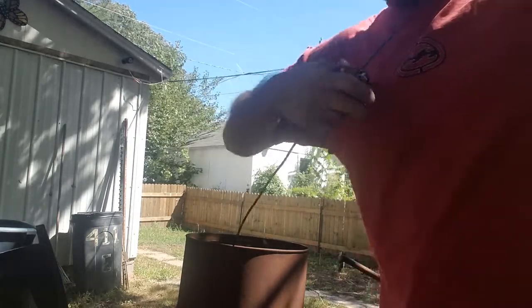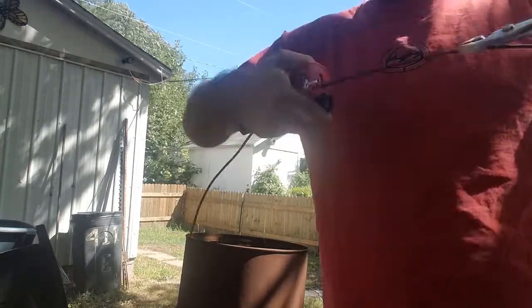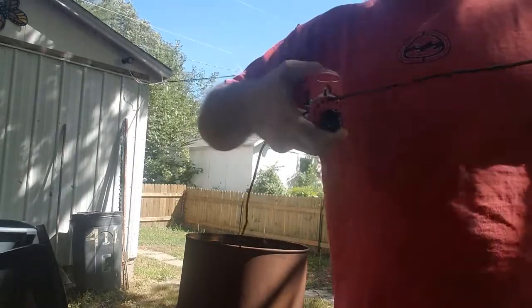If you're going to be doing a lot of wires, as you can see this is still a little time-consuming and can wear you out. You're probably still going to want to go with that bigger machine, but this will totally work depending on how much copper you have to strip.